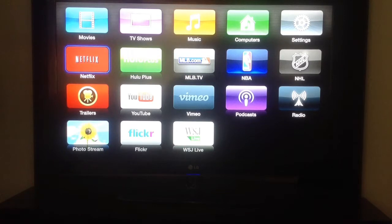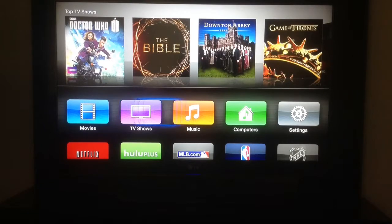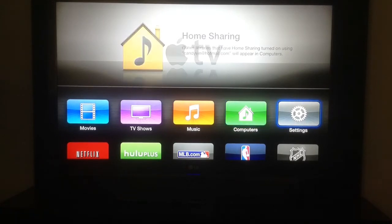As you can see here, these are all the apps that are on it. The podcast app will sync with your iTunes account and bring all your podcasts over. Photo Stream is on iPhones, iPads, and Macs — you can share your photos to the cloud. Netflix, and then these are the normal Apple movie stores: TV shows, movies, music, anything that you've purchased in iTunes. You log in with your account, and settings will be here.